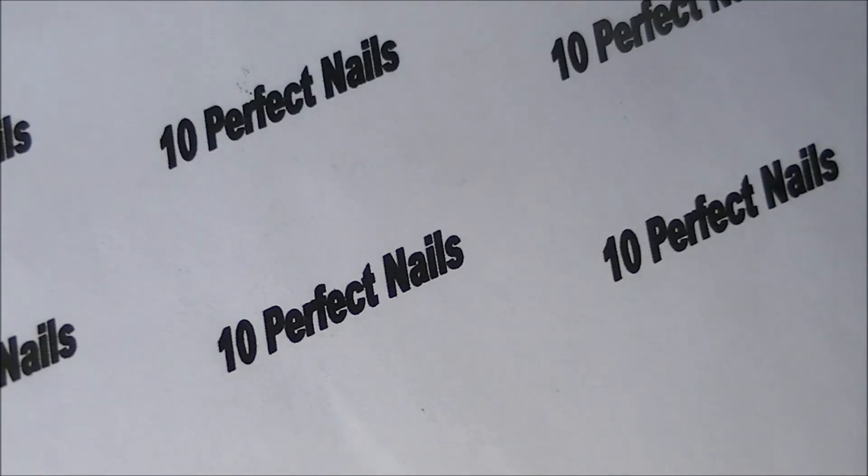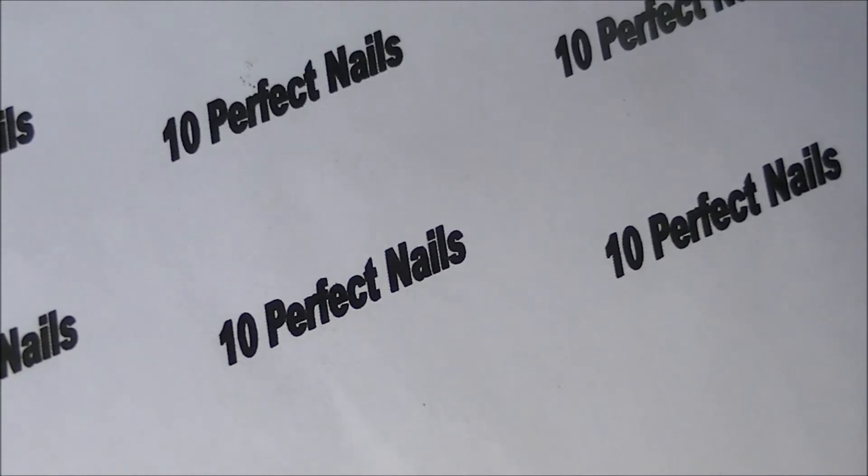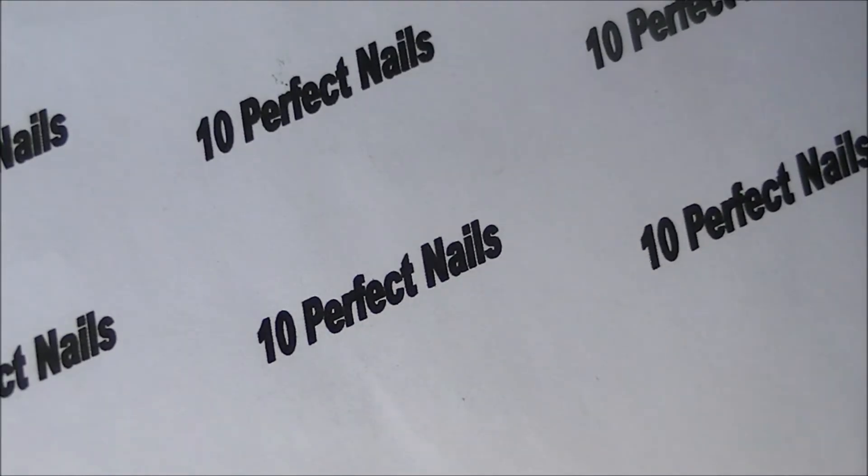The next collection is also by Bonita and it's called Color Mode. I don't have names for these colors — I tried to get them but just don't have them — so I'm just going to show you the colors.